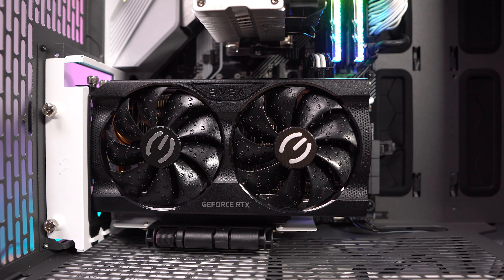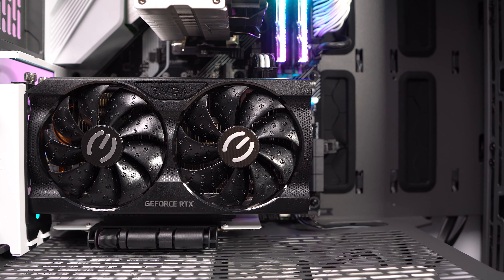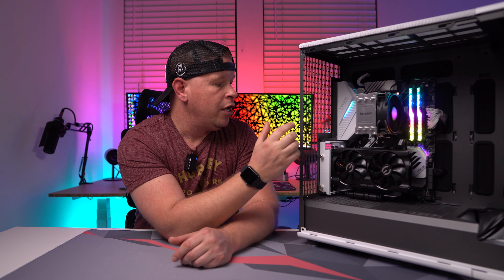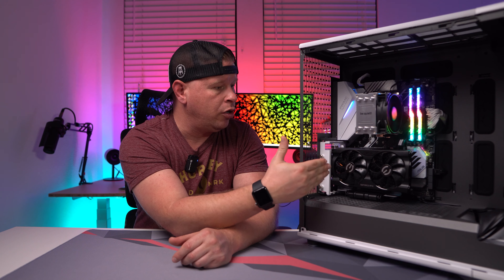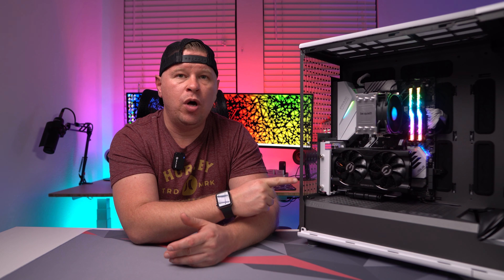I have the white version here, it's also going to come in black as well, and it's slotted for two slots. So as long as your graphics card is slotted for two slots, you can install it here — and graphics cards that are slotted for two slots but are longer will still fit as well. So if you are looking for a vertical mounting solution for your case, this is one that I would definitely recommend.